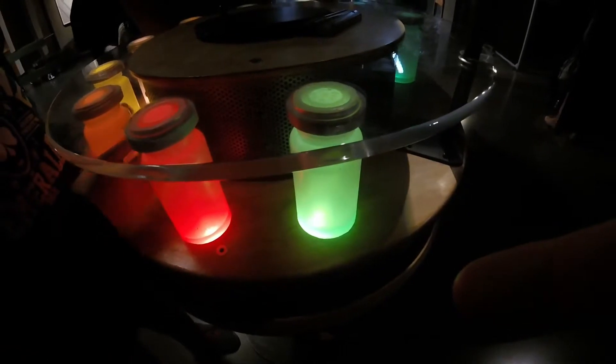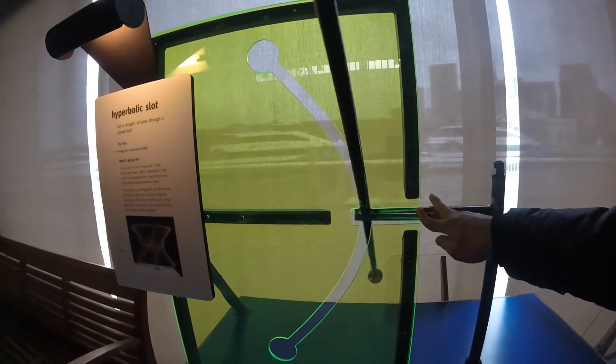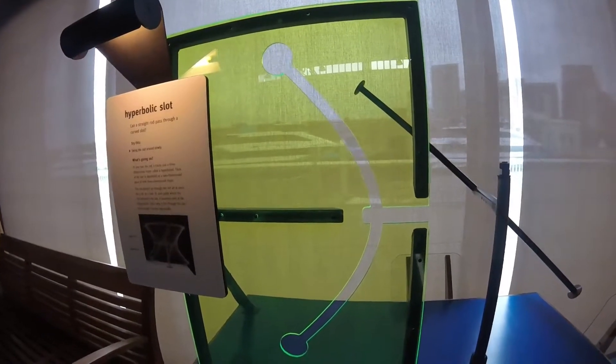It has a lot of hands-on activities for kids to do using lights, mirrors, electricity, and magnets. It forces a lot of kids to think about why things work and think about science.